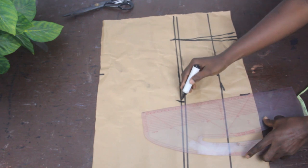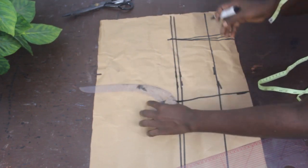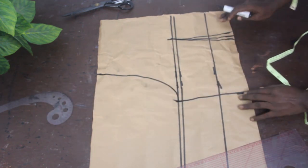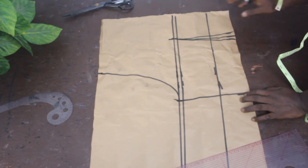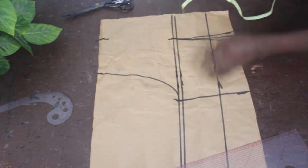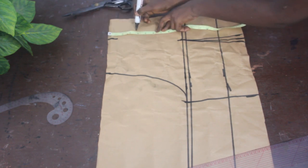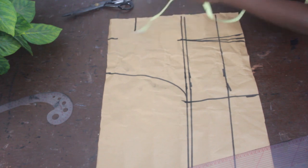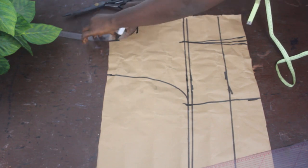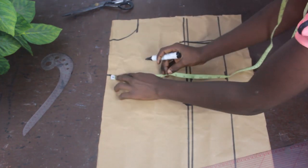Go ahead and connect the lines together, making use of the armhole curve to connect our shoulder line through our armhole. Then go ahead and mark your neckline. For the wideness of the neckline I'm going to use 3 and a half inches, and for the depth also 3 and a half inches. Connect it together to give us a round shape.